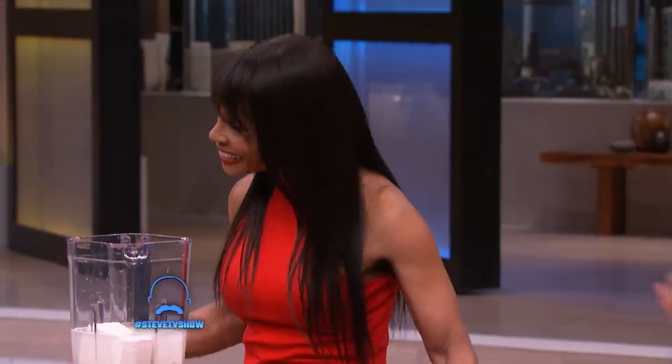Welcome back. My next guest is one of my favorite chefs here in Los Angeles, and I kid you not — she has a vegan soul food restaurant in Inglewood called Stuff I Eat. Please welcome Chef Babette.